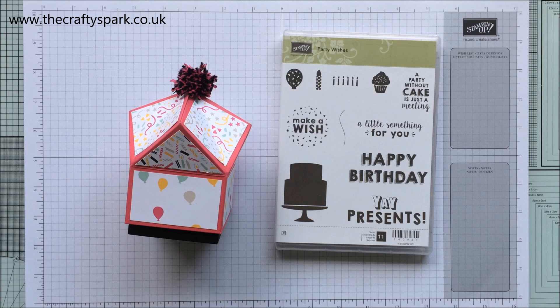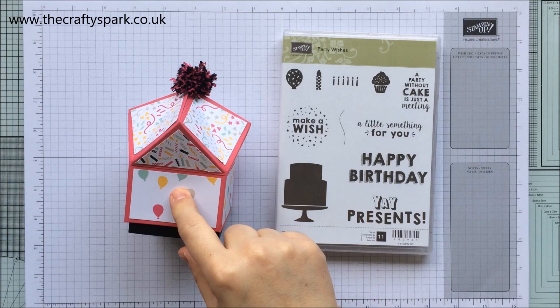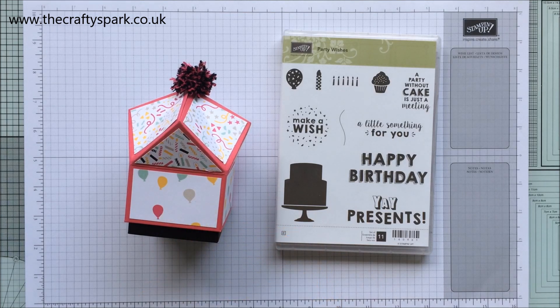Hello everybody, thank you for joining me again today. I am Lee from thecraftyspark.co.uk, and today we are going to be making a card to match this box. I did this box recently on a blog hop that I was taking part in.